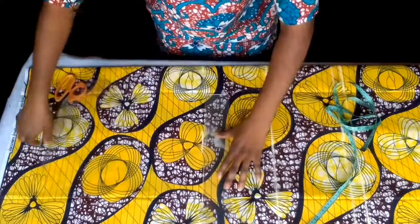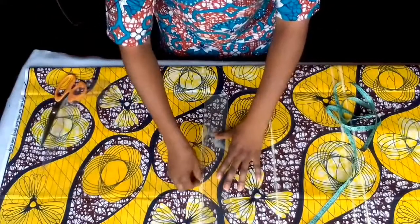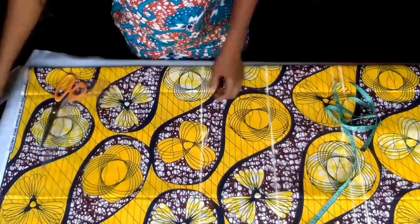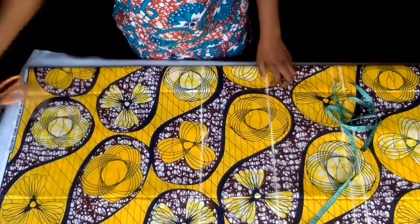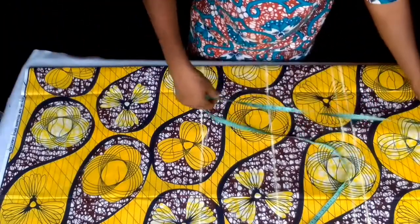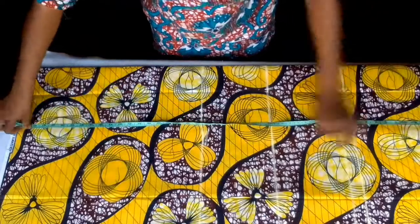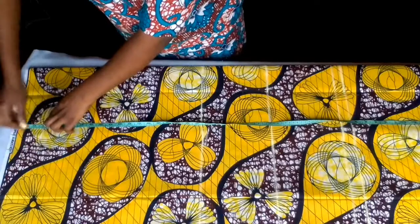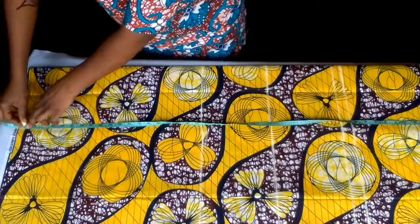My hip line is 24. Full length of my gown is 41, from the shoulder. Plus 2 inches seam allowance — that will be 43.